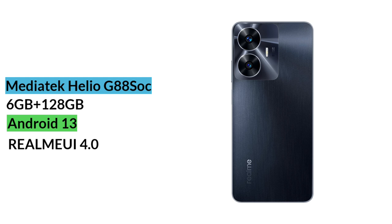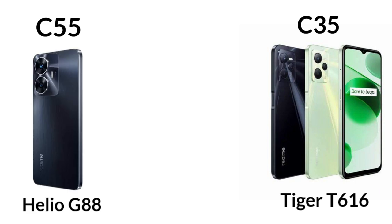The phone ships with Android 13 out of the box along with Realme UI 4.4. After the Realme C35, the Realme C55 is the best in the C series.